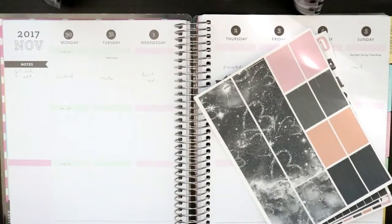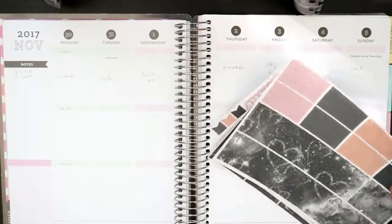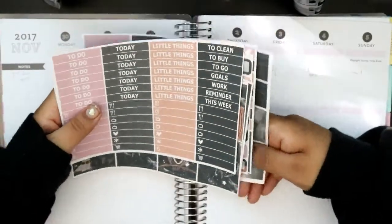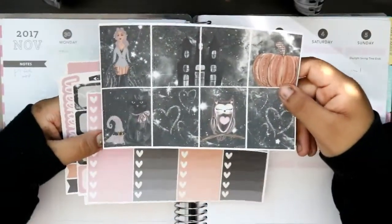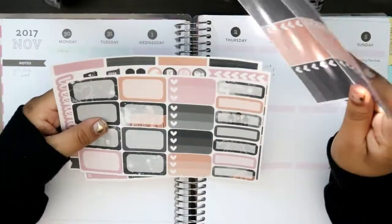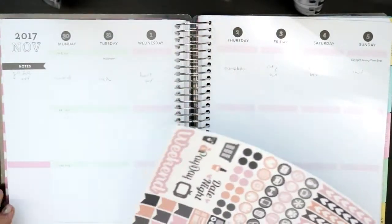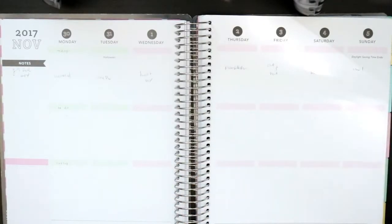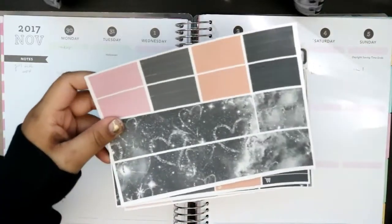Hello everybody, welcome back to my channel! Today I'm going to be planning for Halloween week. I'm using this kit from Brandy's shop — I went through this in my haul video. These are the full boxes, super cute. I decided to use this one for Halloween. It's kind of an empty week where nothing really is happening, so let's just get started. I'll start with the bottom washi.